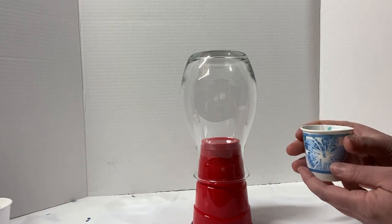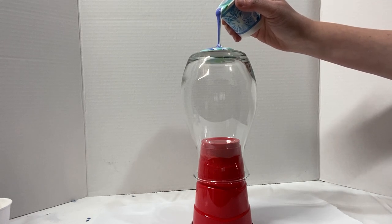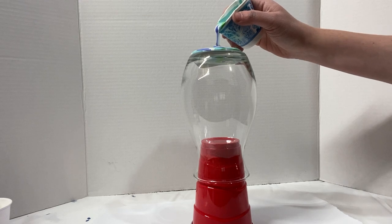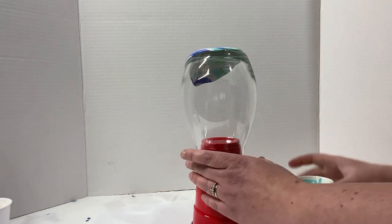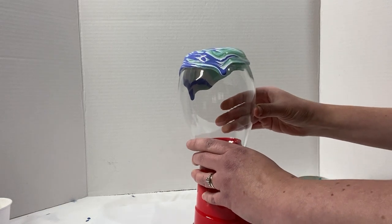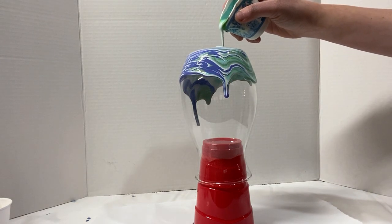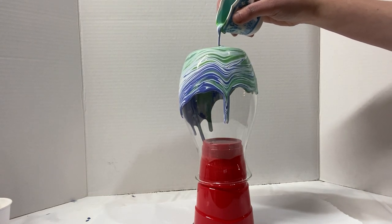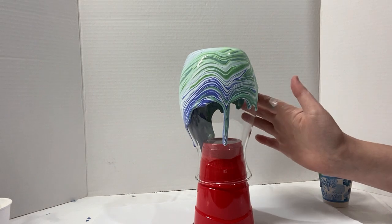Let's pour this out. I'm going to pinch the top of the cup to make a small spout, and I'm just tipping it a bit to get the paint starting to flow around the edges. Then I'm just going to take my finger and help the paint spread down over the sides of the vase.